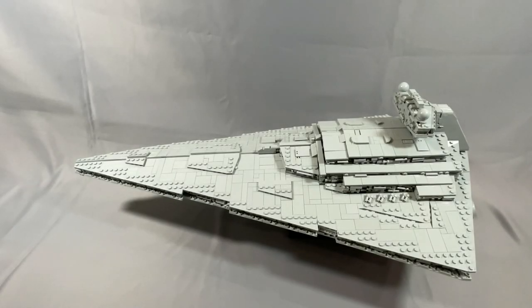Greetings everyone, and welcome to BrickCats. I'm very excited to be reviewing Fly in the Space's Torment Imperial Star Destroyer today, distributed by BrickVault. Liking this video, subscribing to my channel if you haven't already, or leaving a comment are all great ways to support what I do. Thank you very much in advance for your support, and welcome back if you're already a supporter.